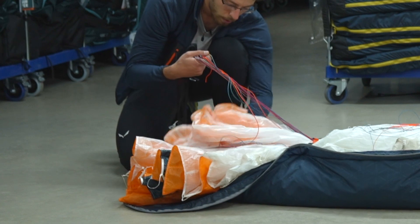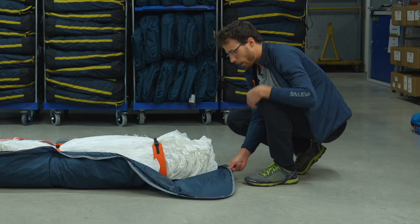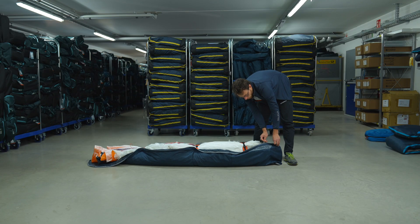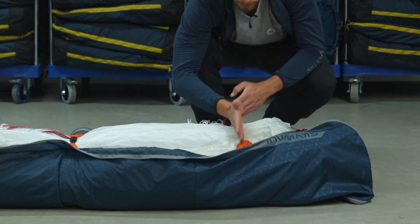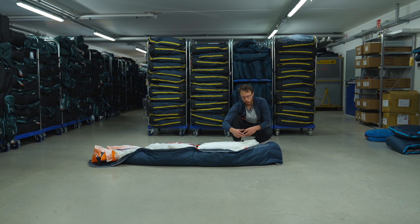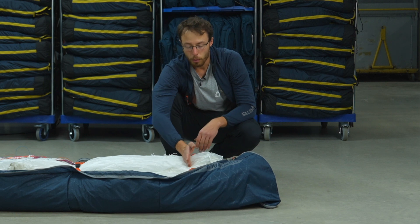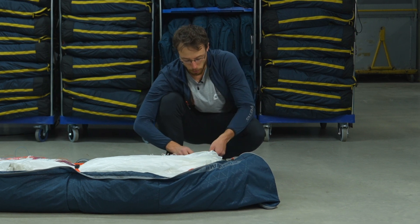I usually try to hide the risers behind the wing, close to the top sail. When you start closing the bag, it's especially important for two liners to open the strap, because it compresses the rigid folds — it's just a help to fix the cells and make packing easy and fast. But especially when you store your wing for a longer period of time, we don't want to have this compression on the rigid folds, because then we will get some unnecessary bends.